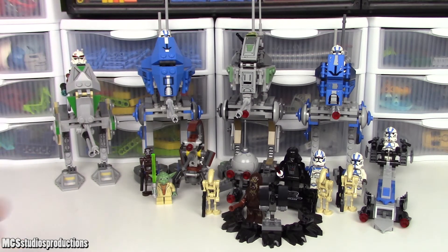The first set all the way on the left is the 7250 Clone Scout Walker, released in 2005 for $10 in the United States, and it contains one figure. The next set is the 75002 AT-RT set, released in 2013 for $20 containing three figures. The next set is the 75261 Clone Scout Walker 20th Anniversary Edition, released in 2019 for $30 with four total minifigures. And then the last set on the right is the 75280 501st Legion Clone Troopers set, released in 2020 for $30 and containing six minifigures.